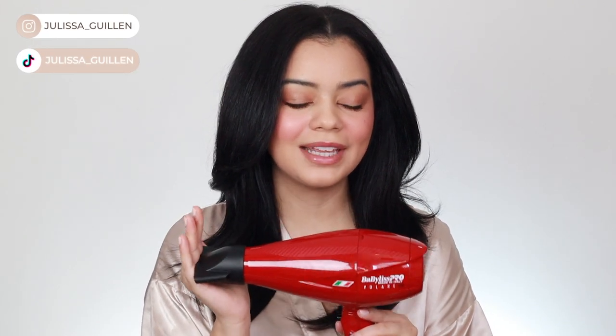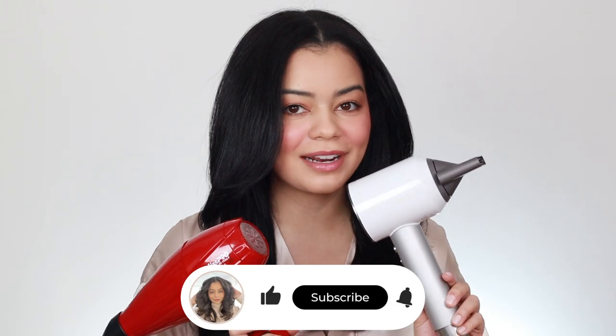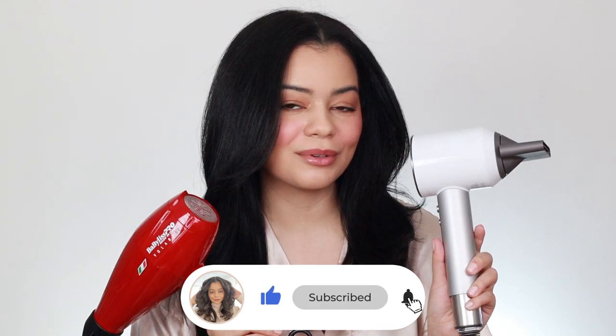I recently discovered the Babyliss Volare and I feel like it compares so much to the Dyson Supersonic but at half the price. I wanted to do a side-by-side comparison today and show you guys how these two hair tools work on my curly hair, so let's get right into the video.